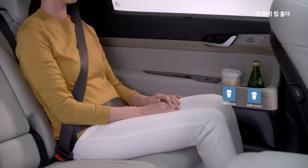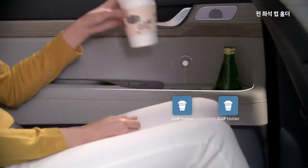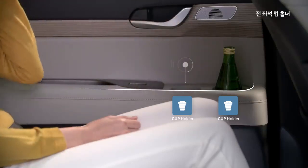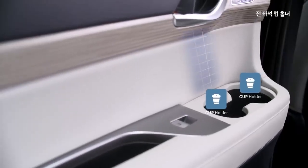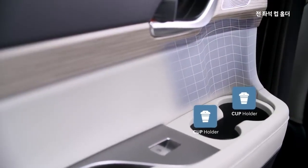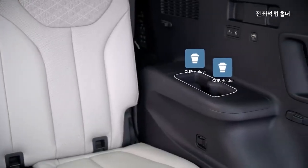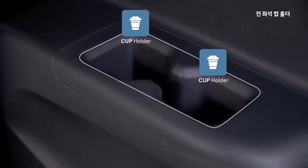The door trim is a comfortable place in the center console area, and the door inside will open up easily. The armrest on the 3rd-row side also has a couple of cup holders, so it can be very convenient for you.